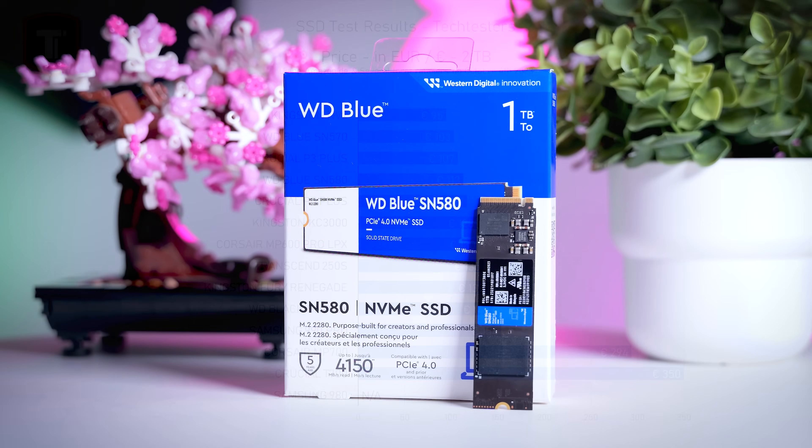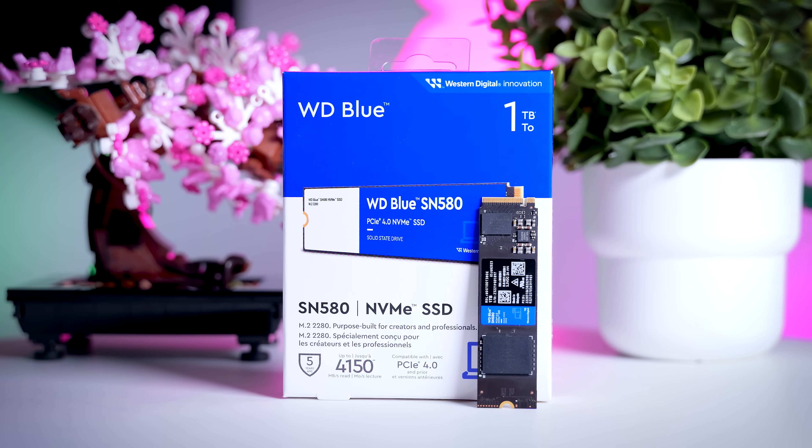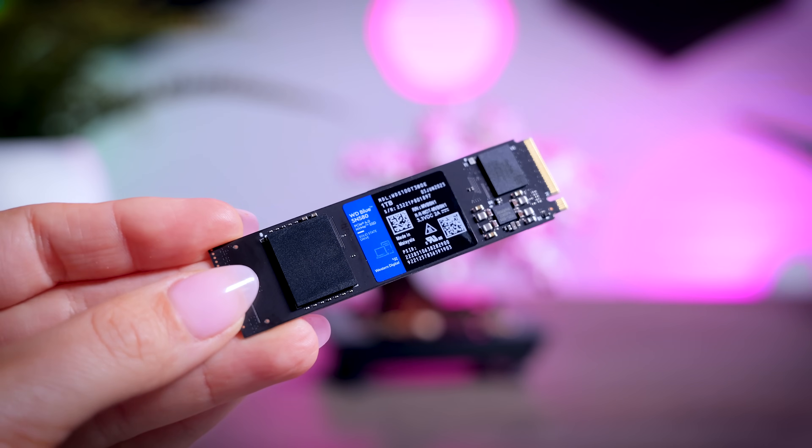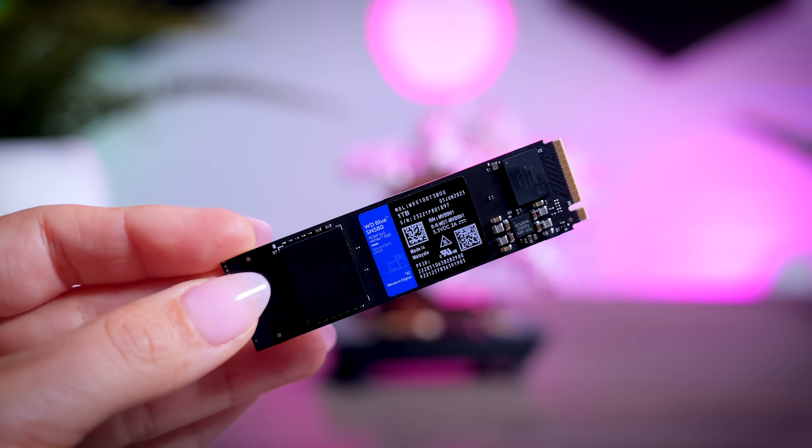Do remember that the SN580 is fairly new, and just like with most drives on the market, I do expect it to become even more price-competitive in the future. Overall, for main drives or high-end production systems, spending a bit more on a solid DRAM-based drive is still the way to go. But if you're building a budget-focused build or just looking to add a second SSD for files or your game library, the SN580 is really hard to beat. For those tasks it is as fast or faster than most high-end Gen 4 drives while being pretty cheap, so if you find it in your region for a good price, this is the budget drive to go for.